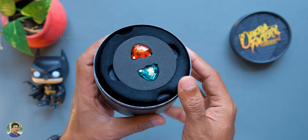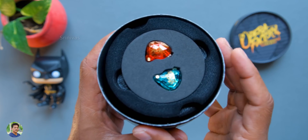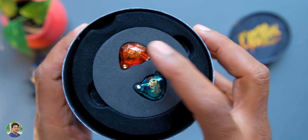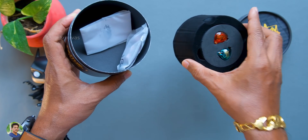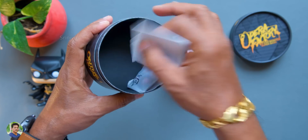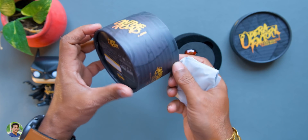You can watch the box open. You can see the in-ear monitors and the foam. You can watch the 3D printed design. You can see the diamond shape cuttings. You can watch the red and green colors.